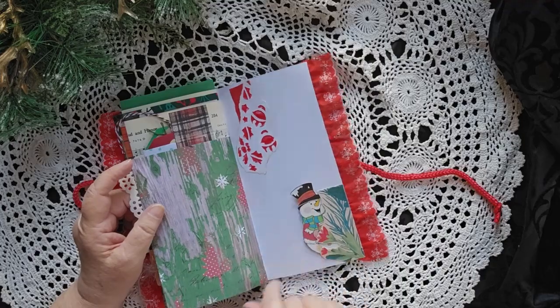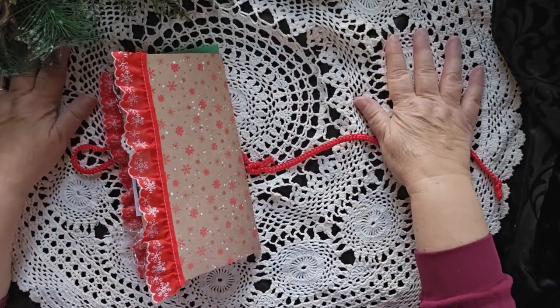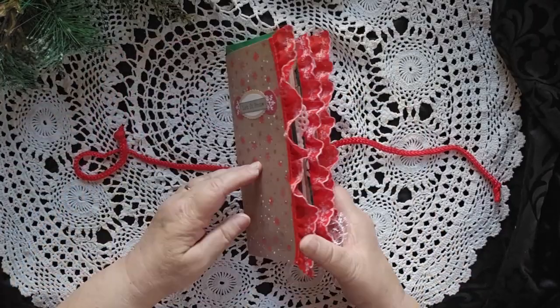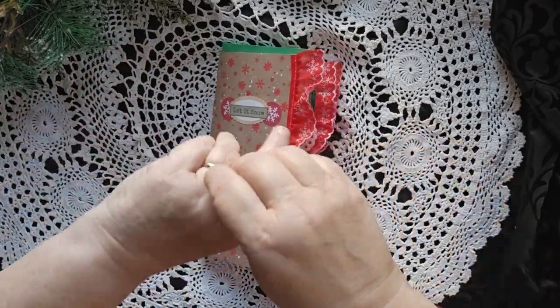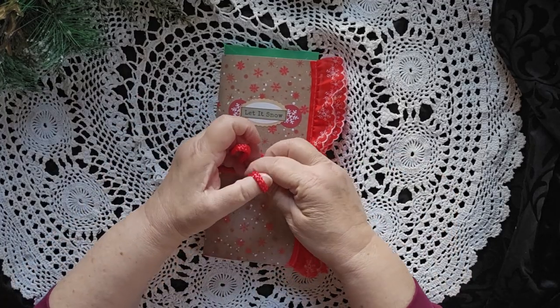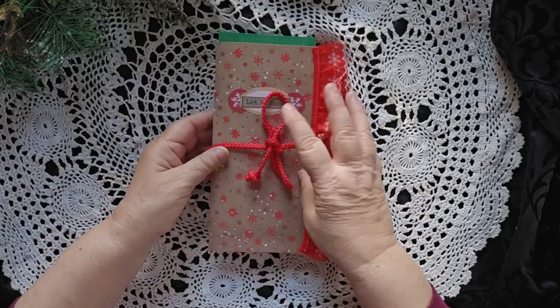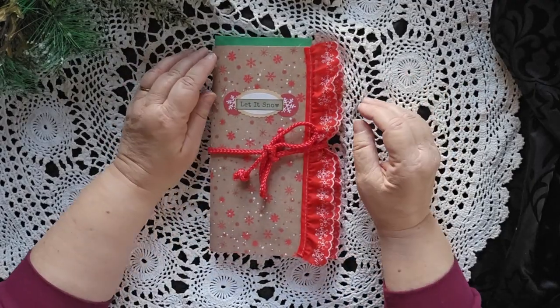I just loved how he was peeking out there, so I put him in there. This will be available in my coffee shop — just look at the link below, and you will be able to get to all of the Christmas journals and other journals. I have more than that.